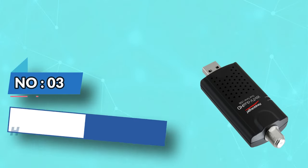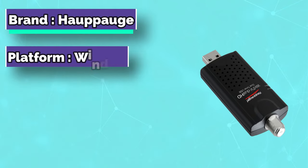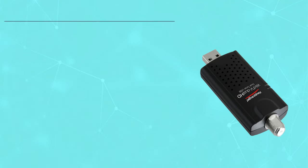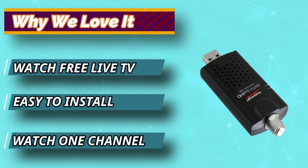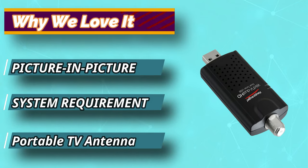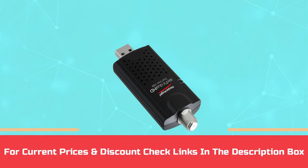Number 3: Hoppog TV Tuner. Hoppog is one of the best manufacturers of tuners in the industry. You can install this easily by plugging it into your laptop or Windows desktop ports. This tuner comes with an extension cable for USB and a portable antenna. You can watch your favorite shows on full screen, giving you a good viewing experience. This tuner also allows you to schedule your shows so that you don't miss your favorite programs. For current prices and discounts, check links in the description box.